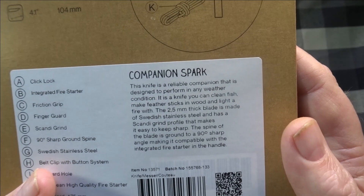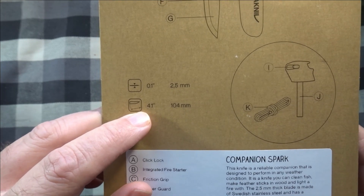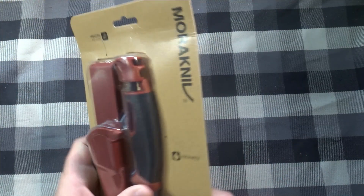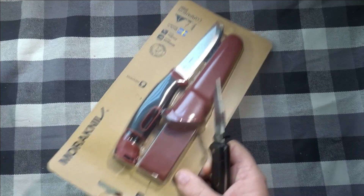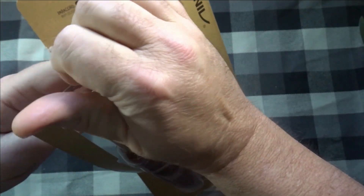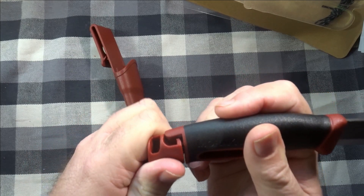It has a 2.5 millimeter thick blade, which is about 0.1 inches, and the total blade length is 4.1 inches — we'll measure that. Looks like it's cutting edge to spine. Let's get this thing open — go down the side here. There we go, just rip it open. Get the sheath out. Here's the knife. There's the ferro rod — that just goes in there like that and clicks.